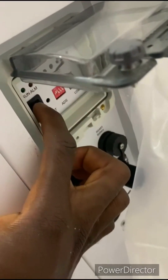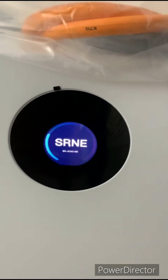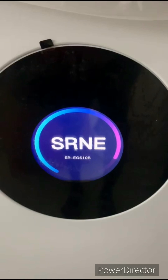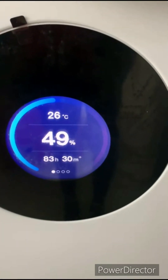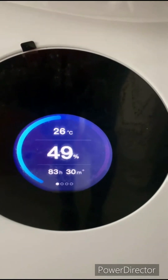So let's power up the inverter — let's see what happens. It's showing the temperature, the percentage, and the hours it can last depending on the load on it.